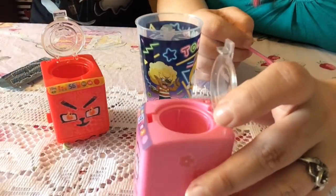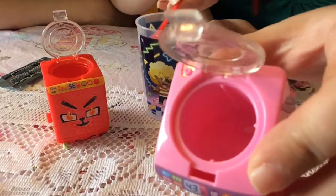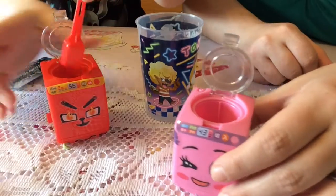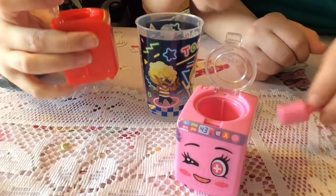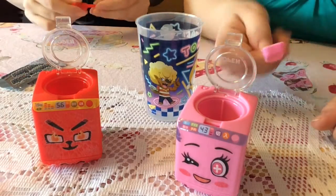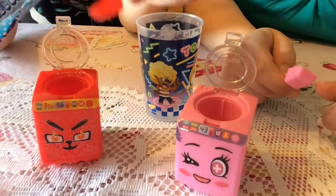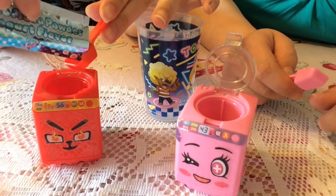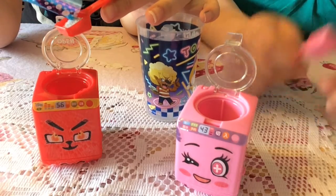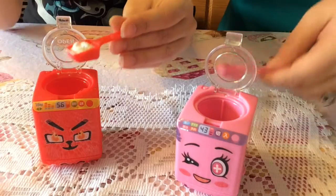First thing we have to do is put in some water — there's a little line indentation in there. It's about three scoops of water. There's a little scooper included. So three scoops of water and then one scoop of the powder.